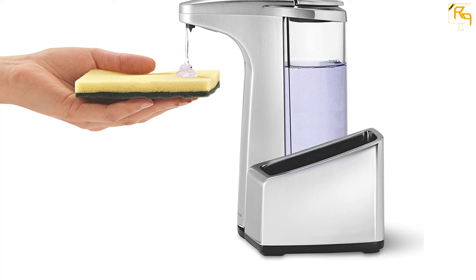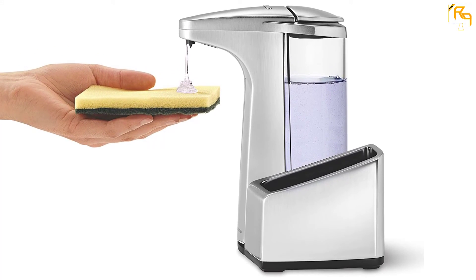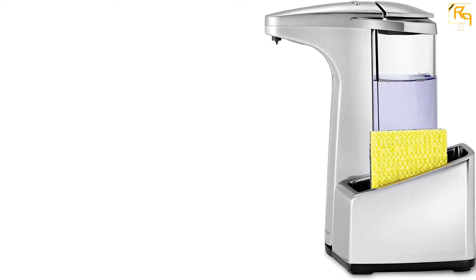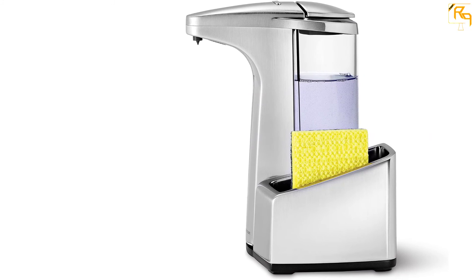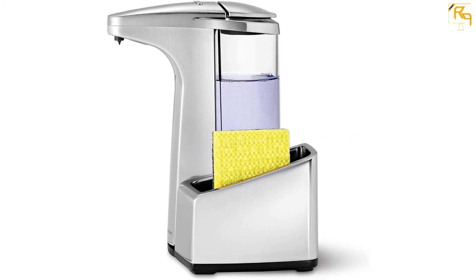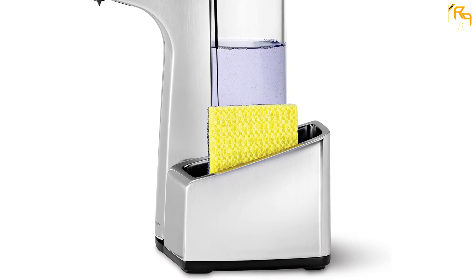This product is powered by four AA batteries that last for up to one year. This automatic soap pump has a removable caddy that is ideal for storing sponges in your kitchen. The caddy can be separated from the pump allowing easy cleaning. This soap pump also has an easy access control at the bottom that permits instant volume adjustment.